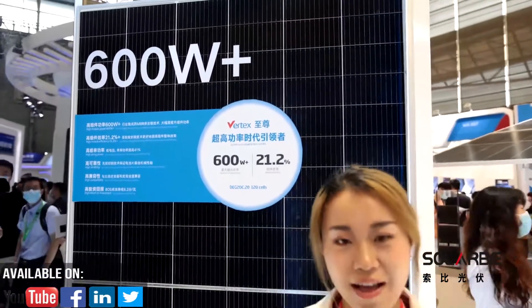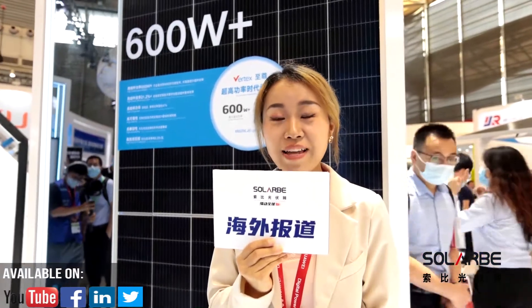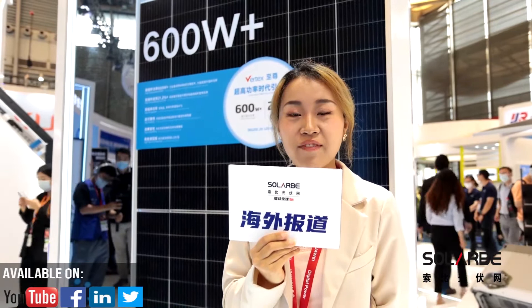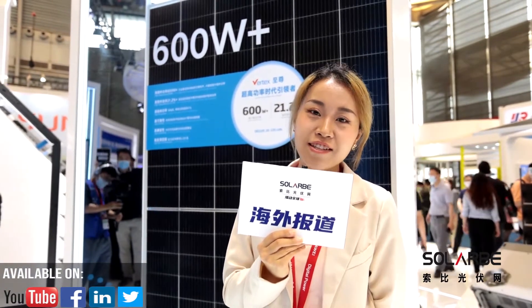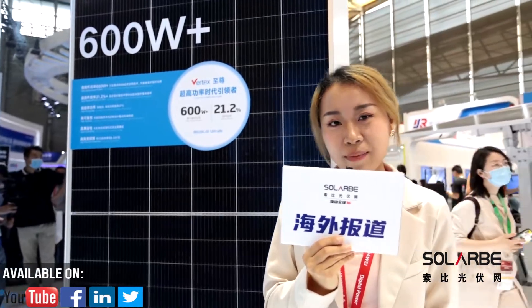Recently, Trina has announced its first batch of 210mm Vertex modules have come off the production line in their overseas factory in Vietnam, marking Trina as the first to incorporate this kind of product in the North American market.